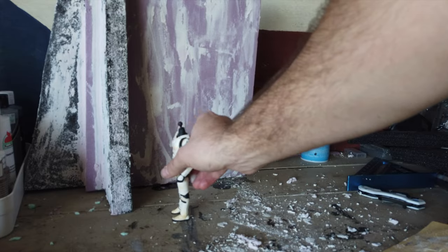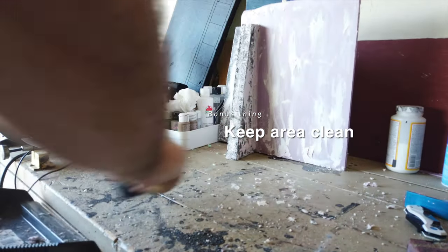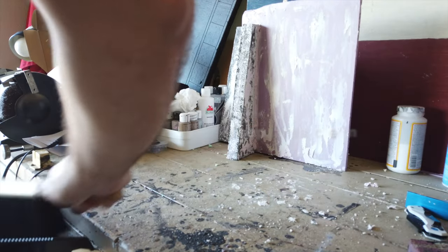I'm not good at cleaning up but I do what I can. It's definitely important to have a good work area. Onto the painting.